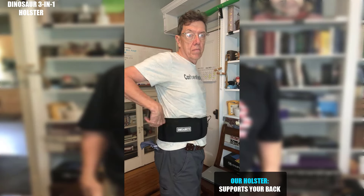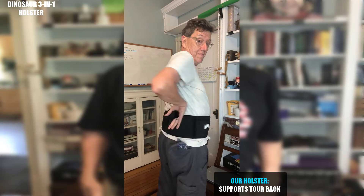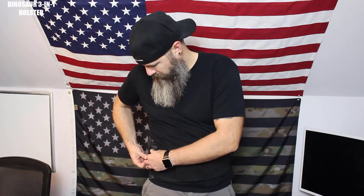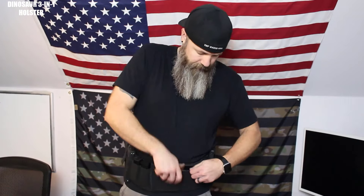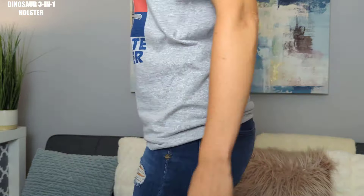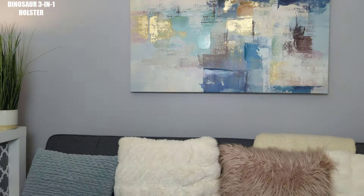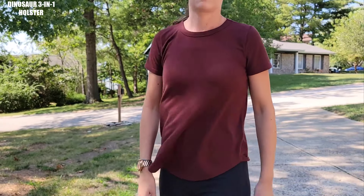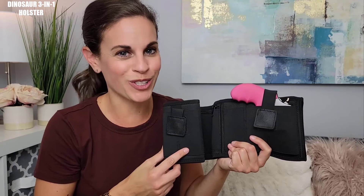Also, it supports your spine and promotes healthier blood flow and nutrients to your lower back and hips. It holds extra magazines and has a zippered storage pouch for your money, credit cards, driver's license, or gun permits. All while fitting closely and snugly to your body to easily conceal and stay in place when you have to run or move around a lot. It's also comfortable and breathable to easily wear all day.